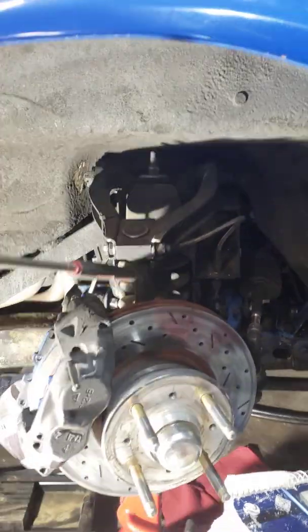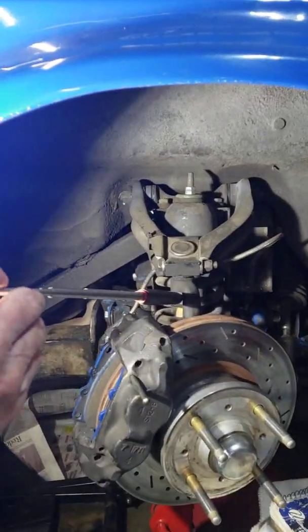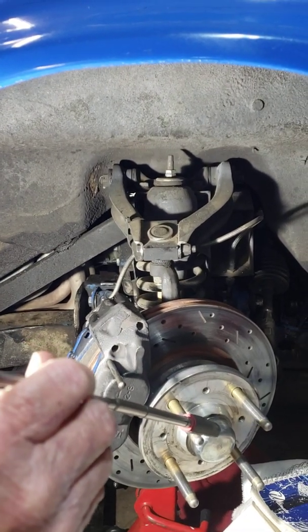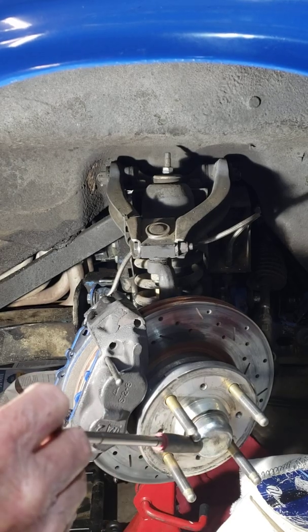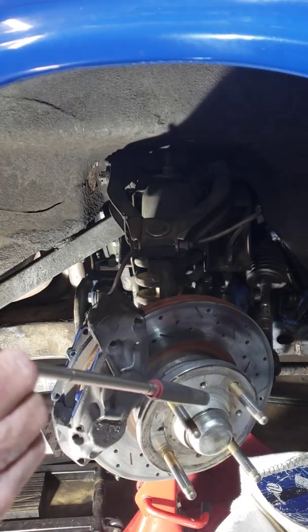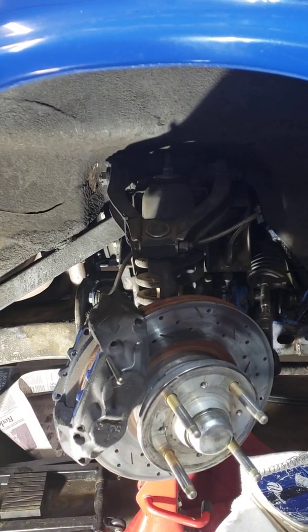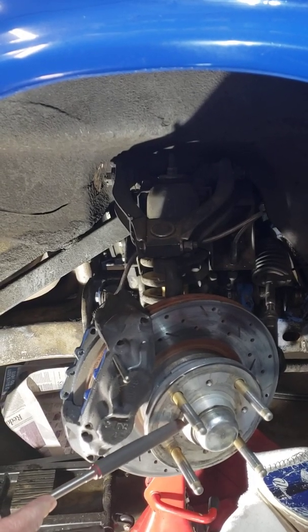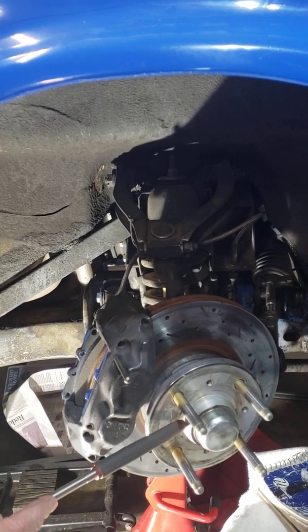This is your upright, and coming up out of the upright is the axle stub, which we call a spindle. The stock spindles from the Triumph TR6 are fine for around-town use, but if you autocross or road race them, they don't hold up.